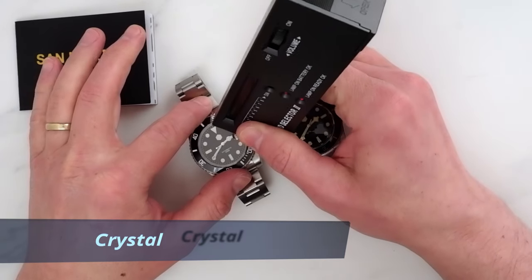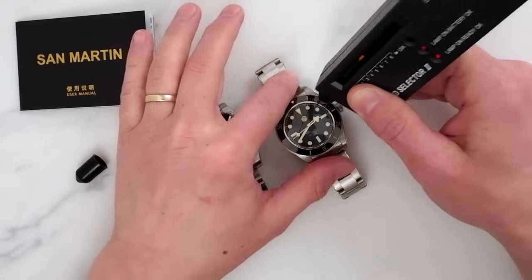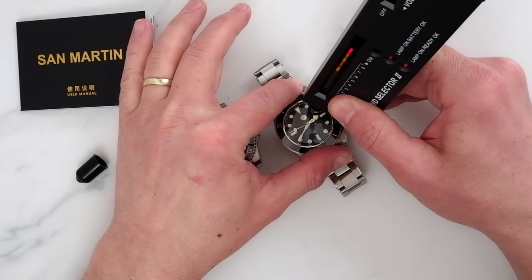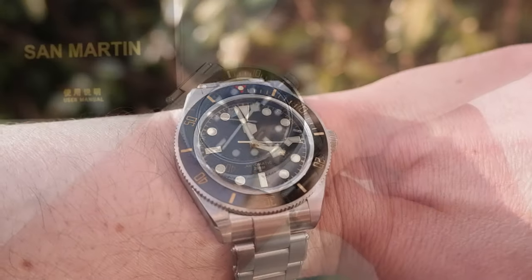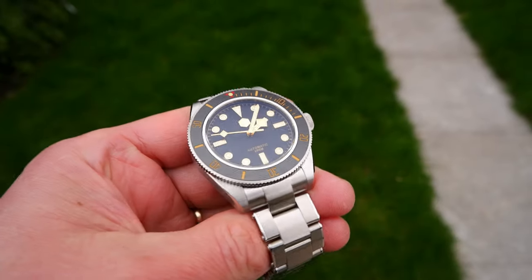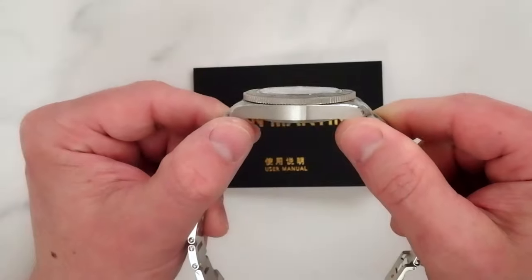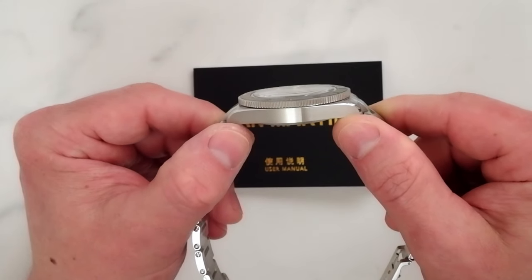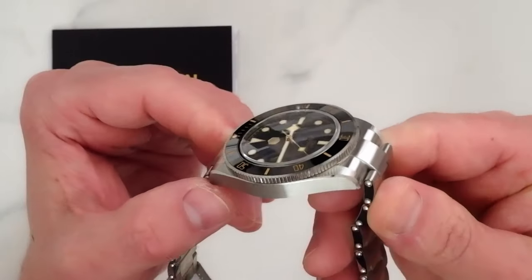Based on San Martin's product listing we have a domed sapphire crystal with anti-reflective coating. I can confirm that this is a sapphire crystal and the anti-reflective coating is quite effective — the dial is very legible. The crystal is only slightly domed and almost flush to the bezel, and I like the flat dial distortion this crystal produces at very sharp viewing angles.